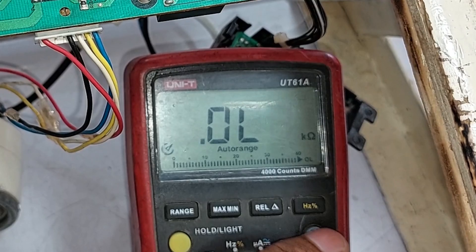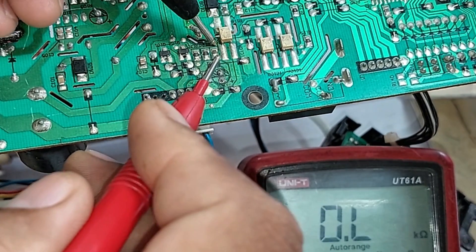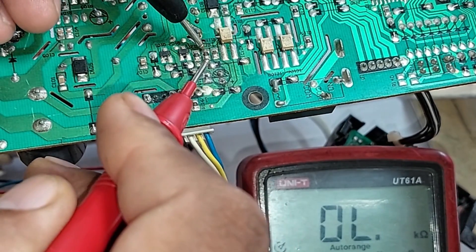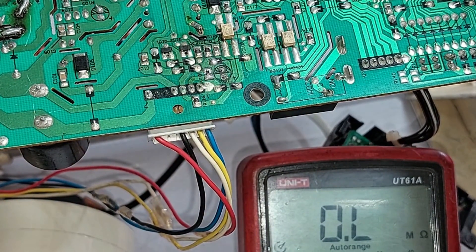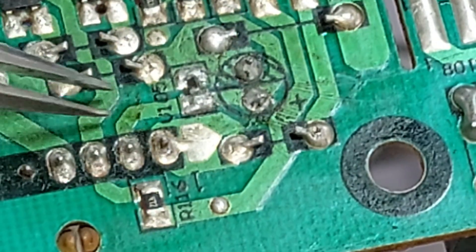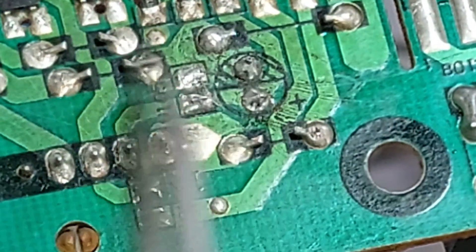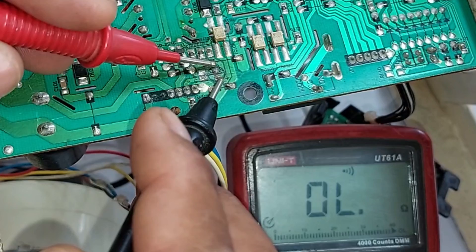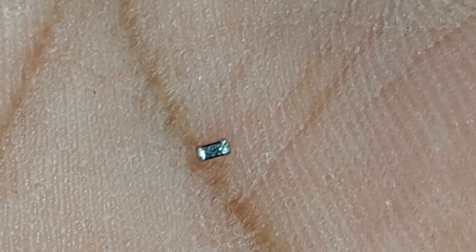I will put the multimeter on resistance mode. The resistors are fine — one is 10 kilo-ohms showing 3.3 kilo-ohms, and the center resistor is 5.1 kilo-ohms also showing 3.3 kilo-ohms due to parallel circuit effects. So let's check the capacitors to find out which is bad. The capacitor V105 — I will remove it from the circuit. With the multimeter on continuity mode and probes placed on the capacitor, it is not making the beep sound. The smaller SMD capacitor was bad; this is the capacitor that prevented the fan blower motor from working.